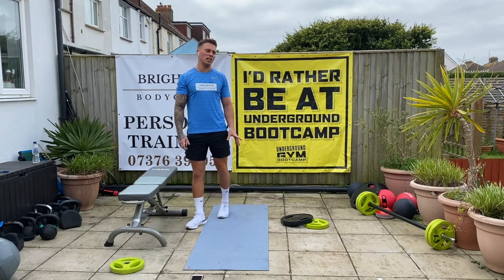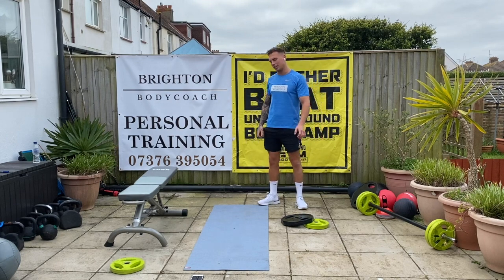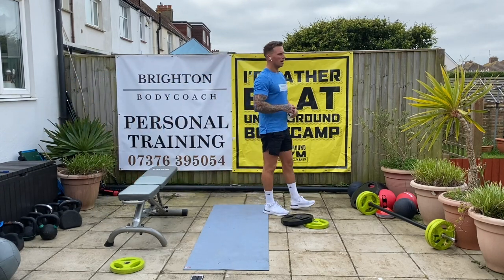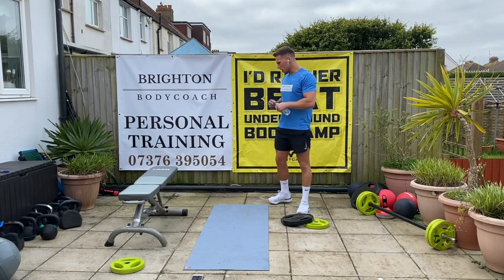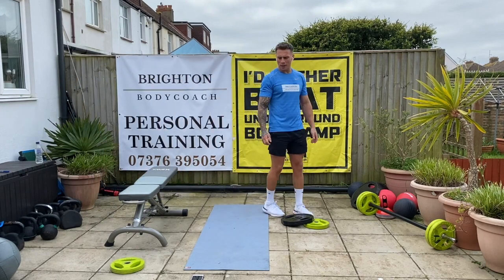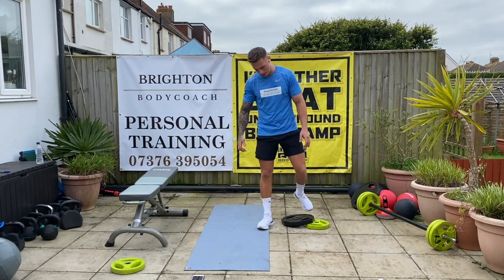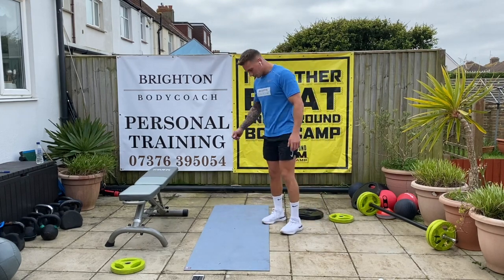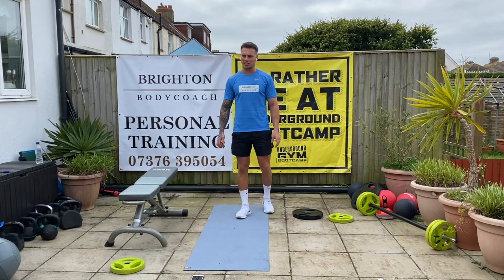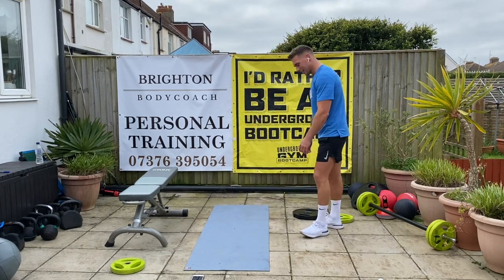So we'll start with the mountain climbers first, then the Russian twist, the sit-ups, the tricep dips, the bicep curls, and finish up with bent over rows. Twenty seconds — make sure you're ready. We're going to go from the bottom of the board to the top. Mountain climbers to start. At the top, the last exercise before we finish: ten burpees. In five, four, three, two, and one.